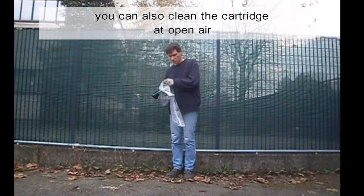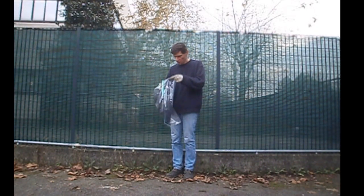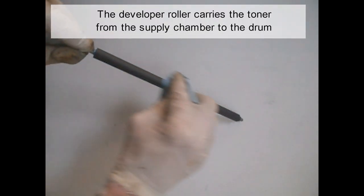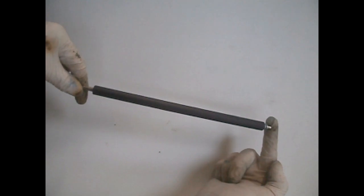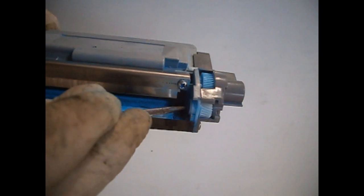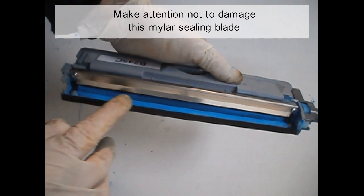Don't forget to clean the foam roller inside the cartridge. You can also clean the cartridge in open air. Do not breathe the toner dust. Clean and inspect the felt seals. If they are compressed, roughen them up with a small screwdriver.